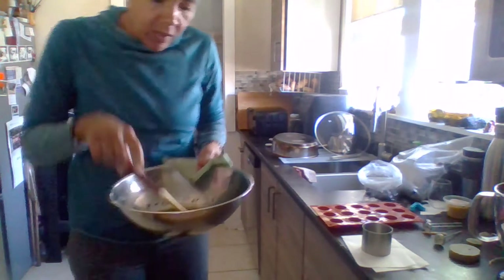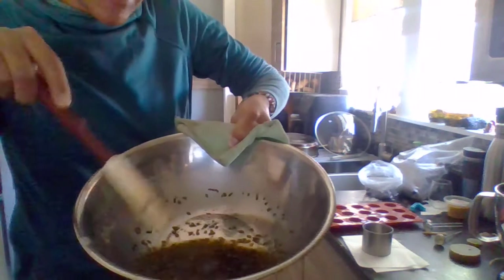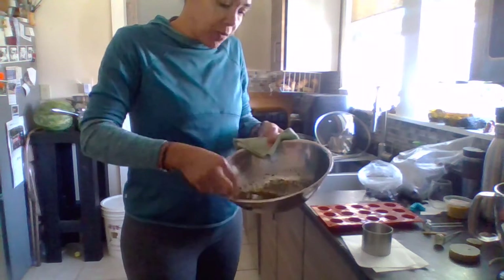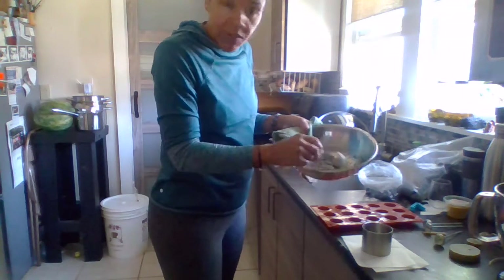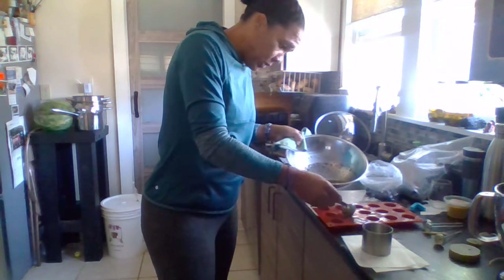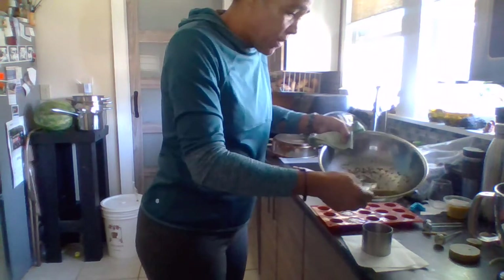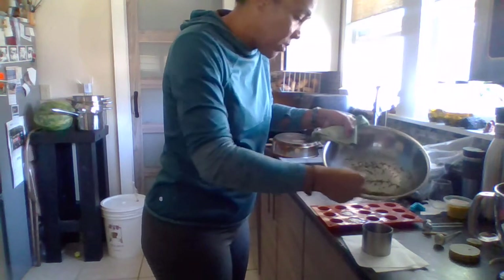Now that my beeswax is all melted with the lavender, hibiscus, and scent of my choice already mixed in, I'm just going to use a small ladle to put these into the molds with as little drippage as possible. I'll fill up a couple of the silicone molds. For the larger ring mold, I'm making this air freshener about three quarters of an inch thick.